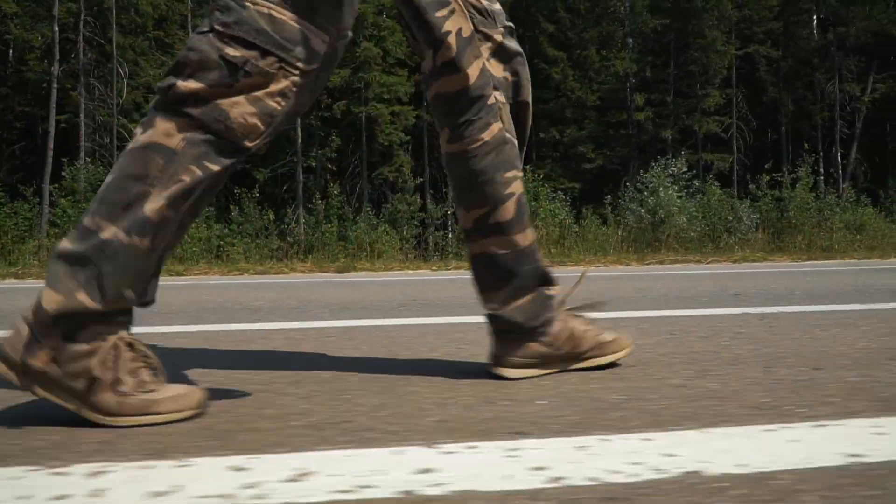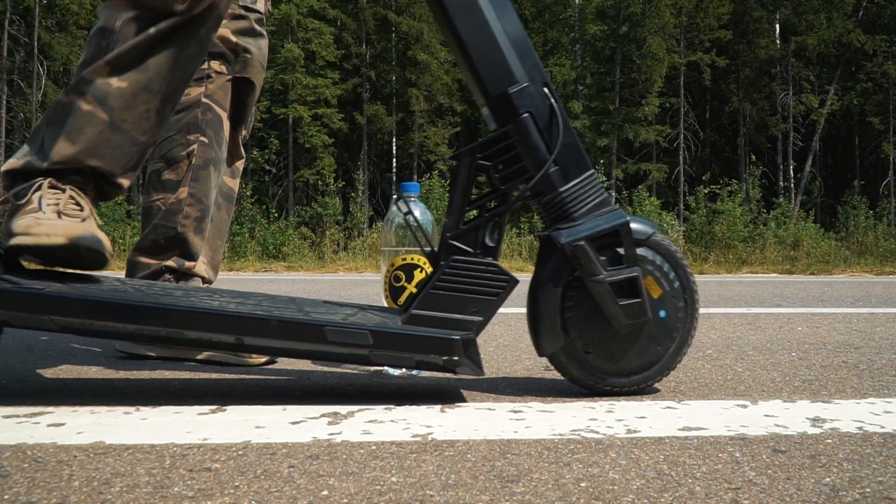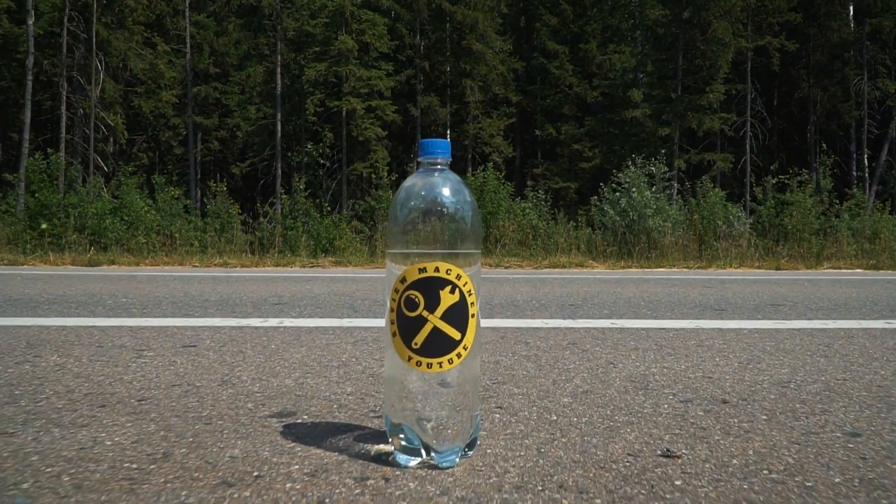Today we are going to test the newest experimental electric scooter from Kyugo brand, and I can say this scooter may really surprise us, so it is going to be interesting — let's go!